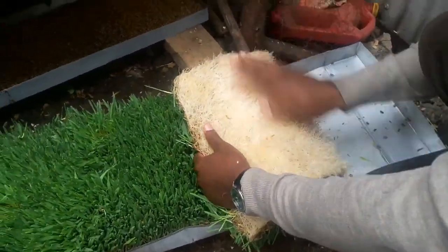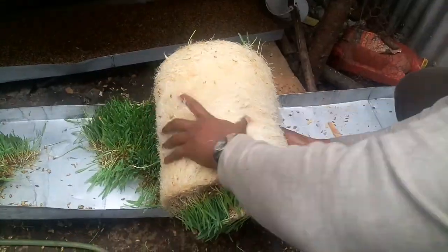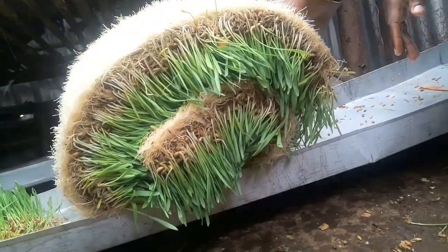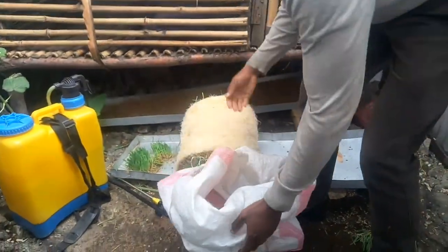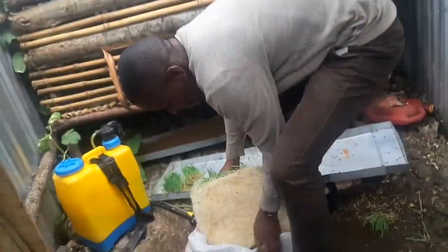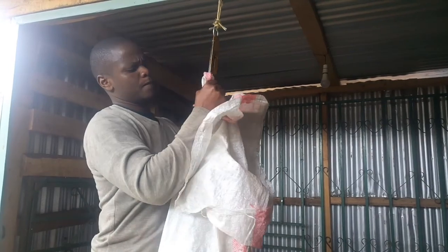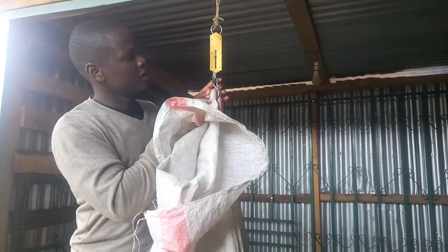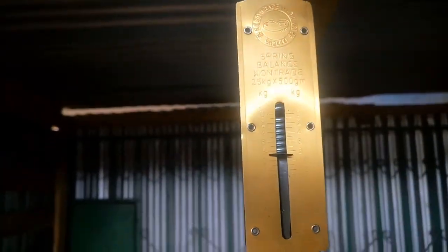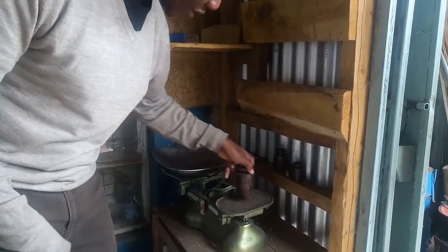It's time to roll up the mat and take it for weighing. You roll it nicely like that — you can see there's no rusty color, no molds, it's very clean and nice. Then I put it in a gunny bag for weighing. The overall weight of the fodder from two kilograms of seeds is nine kilograms. So for two kilograms of seeds, I got nine kilograms — that's not bad.